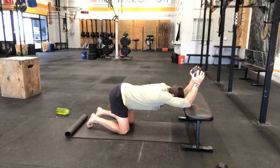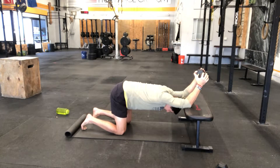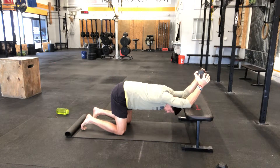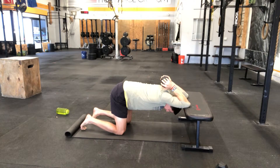Now arch into your back, pushing your chest as far towards the floor as you can until you feel the end range of motion. Tuck your hips underneath so you're moving into a hollow body position, then let your hands drop until they're about an inch or so from your shoulders — so they're on tension. Hold a little bit of weight and keep your abs braced in this hollow body position.